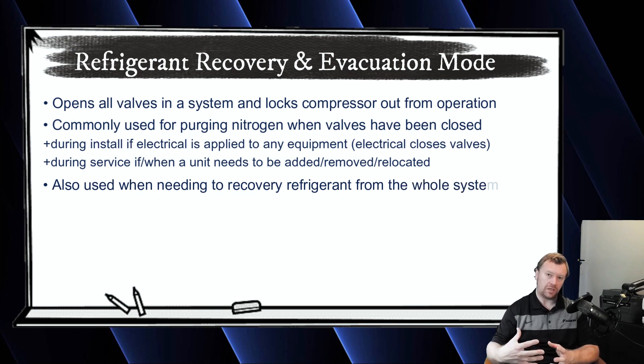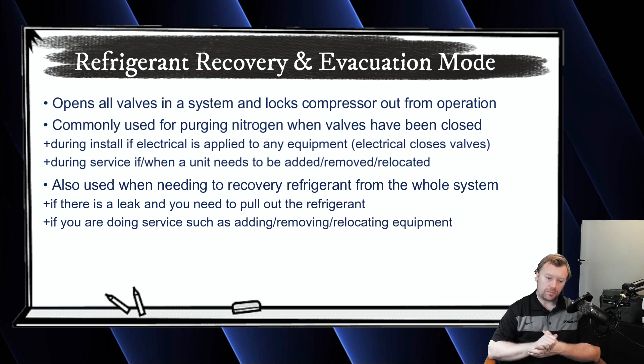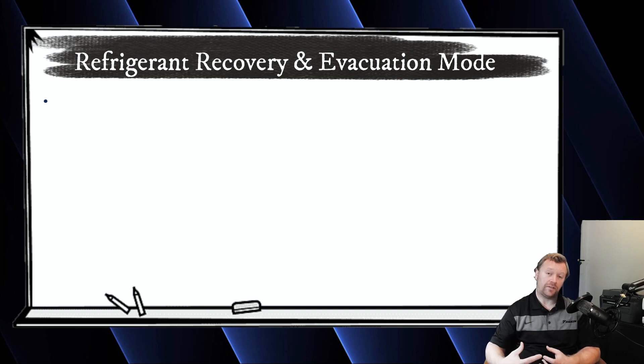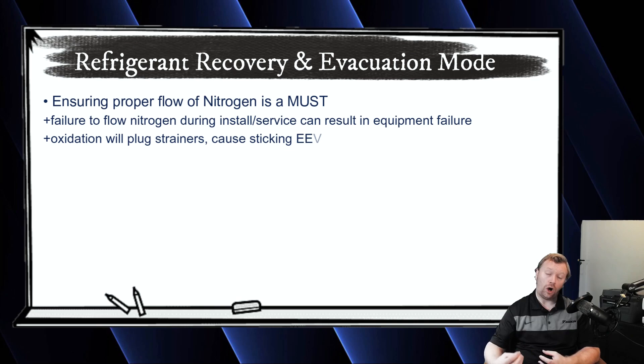We talked a little bit about this in the piping video — I'll put a card for that up in the corner. During the install, if an electronic expansion valve closes, you're going to be prevented from purging nitrogen through that unit. And if you're not purging nitrogen, as we've discussed before, you're going to have oxidation inside your lines. That oxidation is going to get plugged in a strainer or filter, or it's going to seat on the valve stem of that EEV at some point, and then you end up with a stuck EEV that won't open and close properly — and then you end up killing compressors. Purging is critical on inverter systems. There are no ifs, ands, or buts about it.